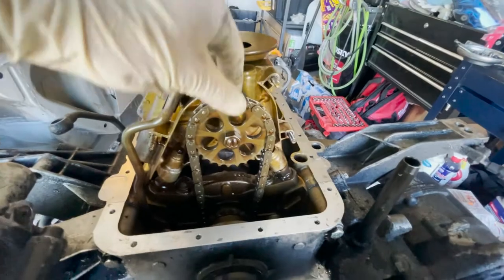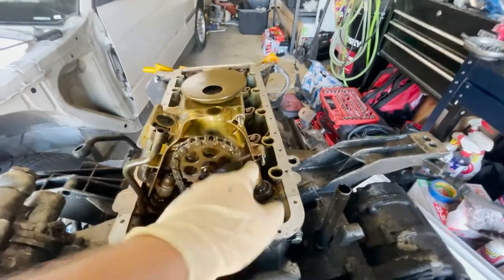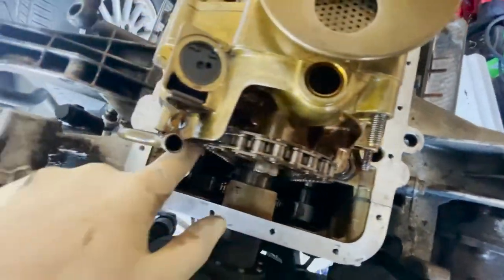Now that we've got the cover off, we can pop this gear off and take the chain off. Once we get the chain off, we get the bolts out — there are three of them: one here, one right there, and another one in the back.